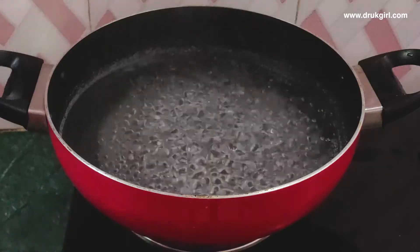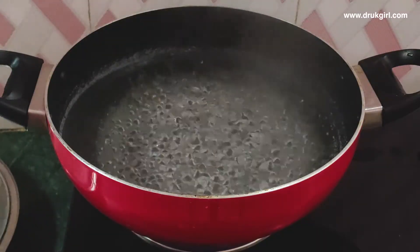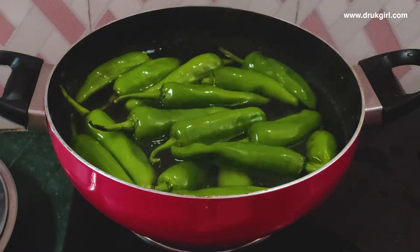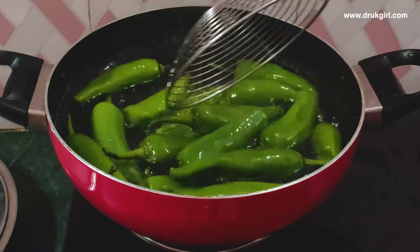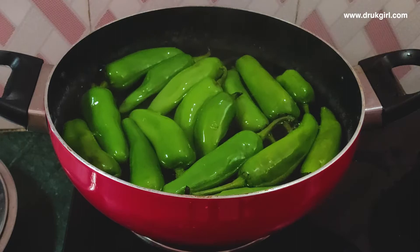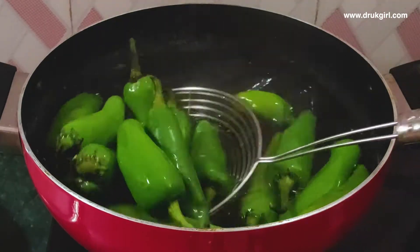In a big pot, boil a decent amount of water and drop in your chilies. After that, turn the flame to low and blanch the chilies for about two to three minutes — not more than that. You will notice the color of the chilies changing from dark green to light green, which means they're ready to be taken out.